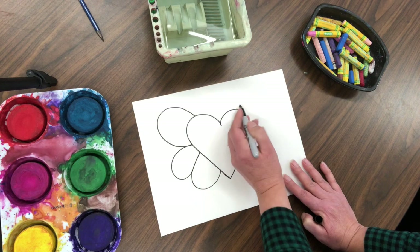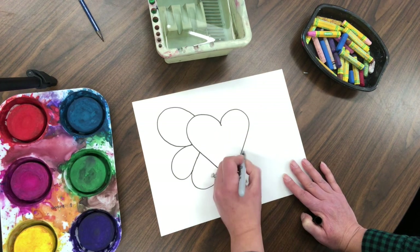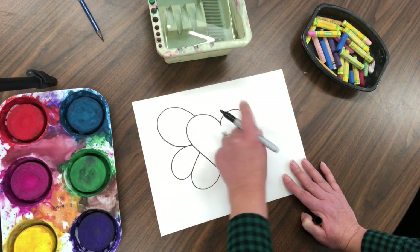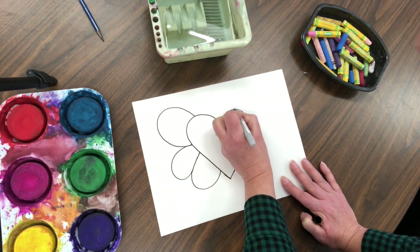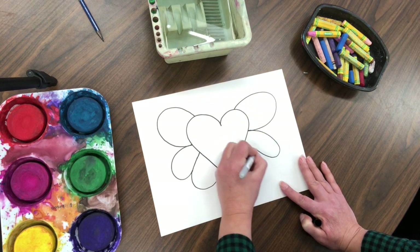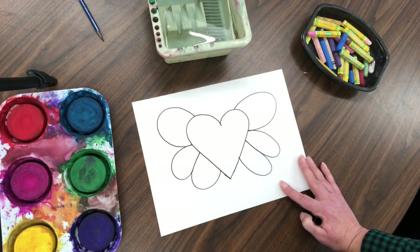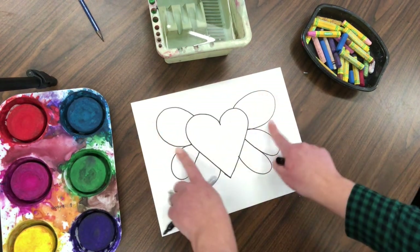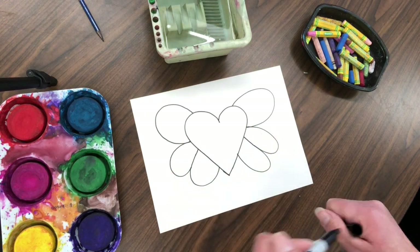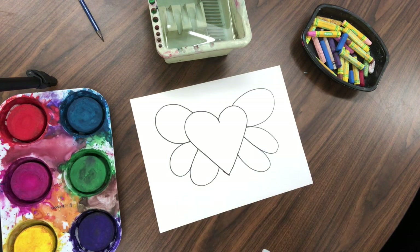Now copy the wings over to the other side. It's okay if it's not exactly the same — we just want to make sure we have three and that they're about the same size. Find the middle point at the top of the heart and make one, two, three, connect that. It's fine if they're not exactly the same, as long as there are two wings.